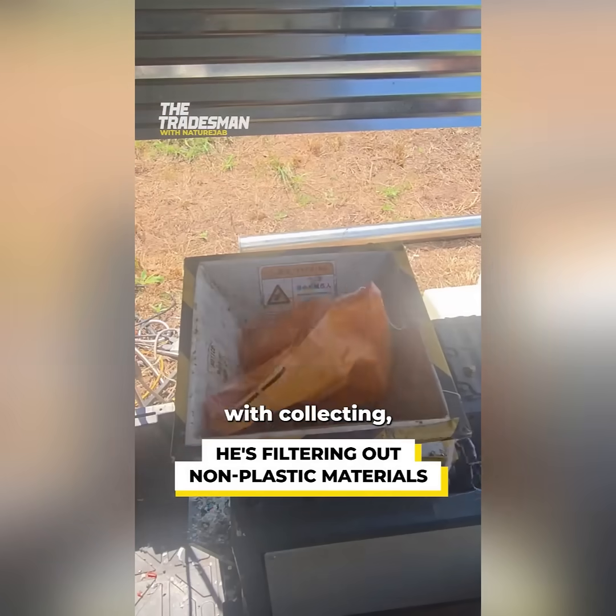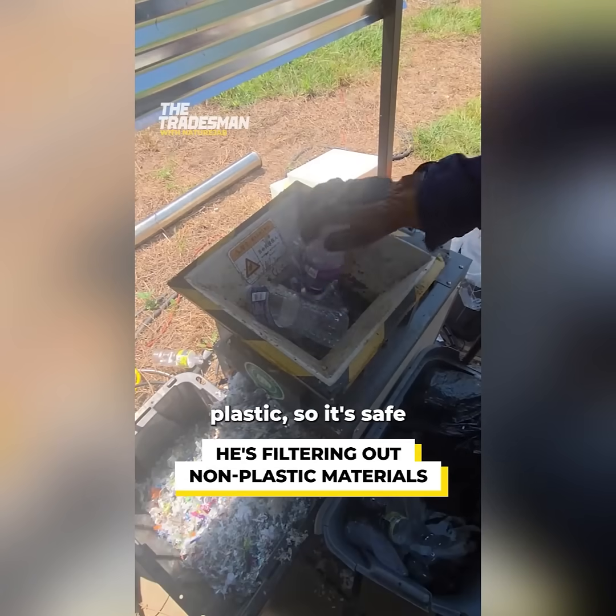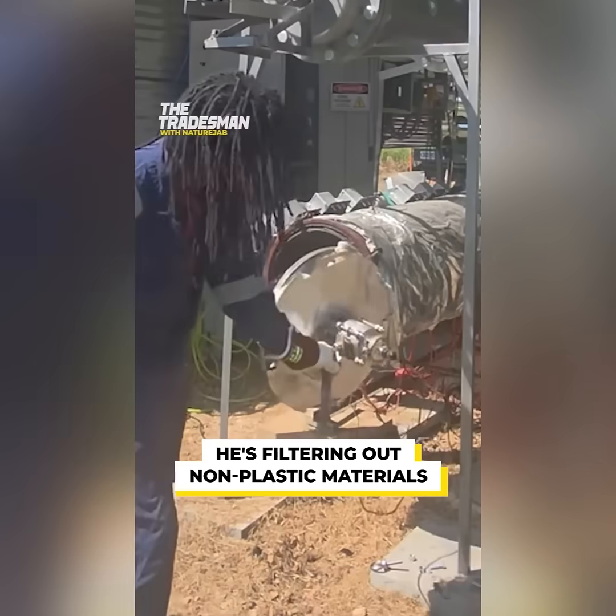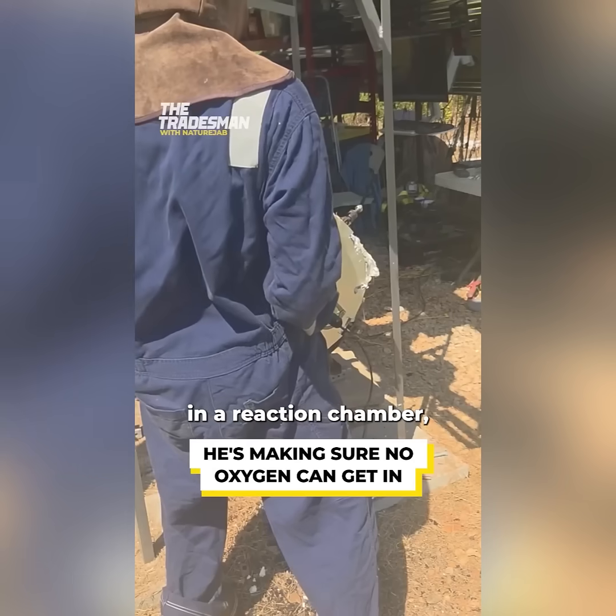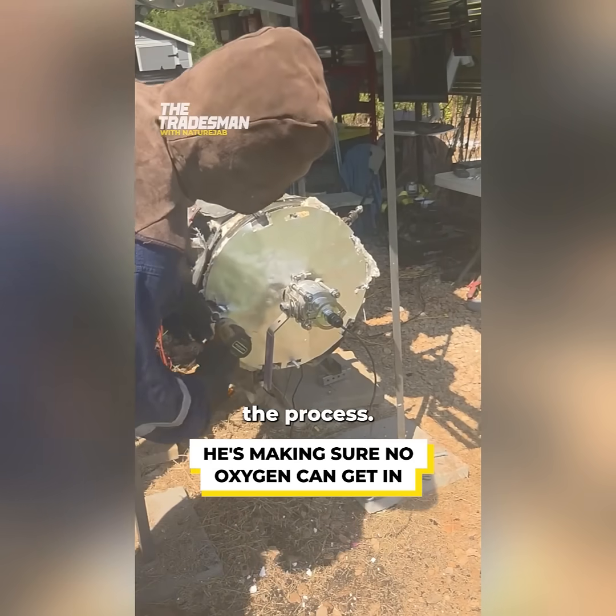The process starts with collecting, cleaning and shredding plastic so it's safe to use for creating the fuel. The plastic is then stored in a reaction chamber to be heated up and start the process.